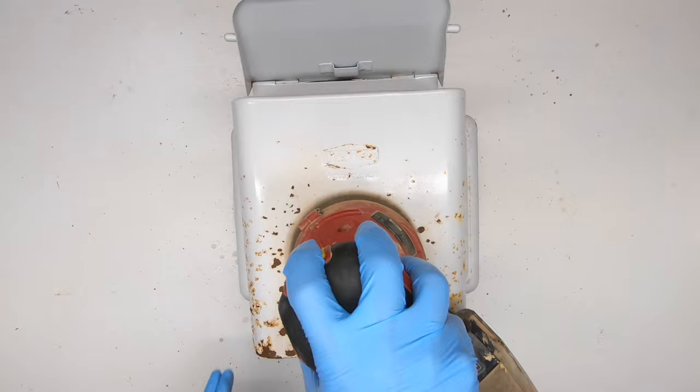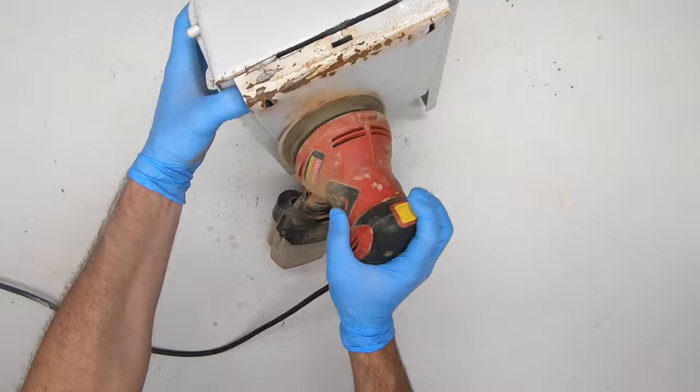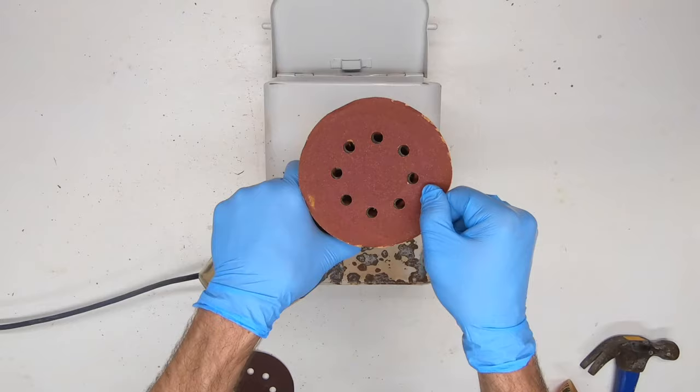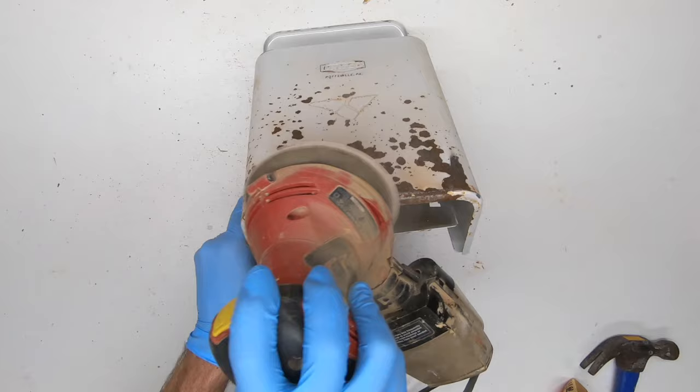Step 1: remove loose chipping paint and surface rust. I'm using an orbital sander with 120 grit sandpaper. You can do this by hand but it'll probably take you an extra half hour. Now I'll switch to 220 grit sandpaper in order to get a smoother finish and reduce the chance of seeing those minor surface scratches.